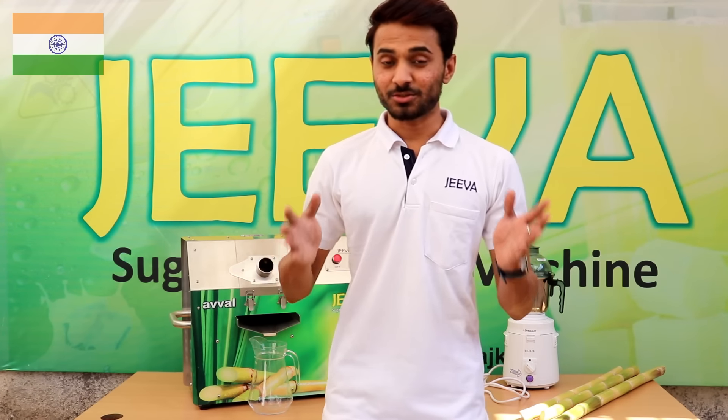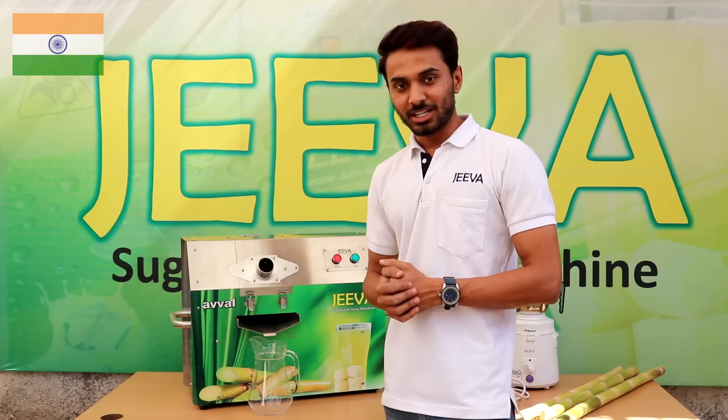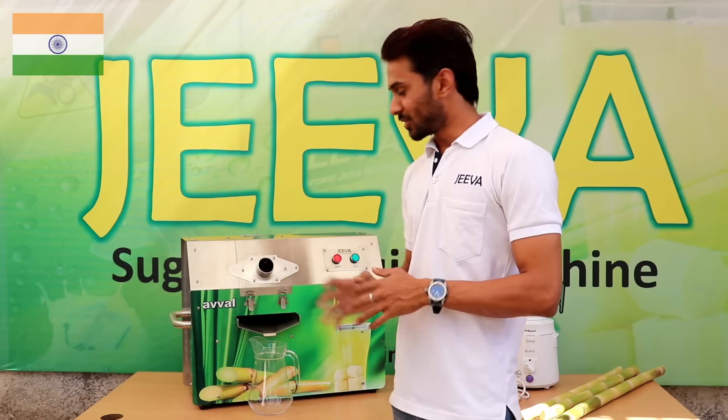Hello guys and welcome to this very important video of Jeeva for 2019. This is the introduction of the new model called Jeeva Owl.